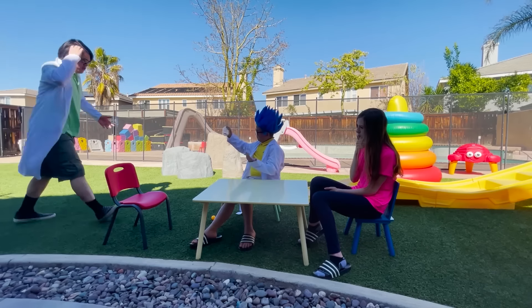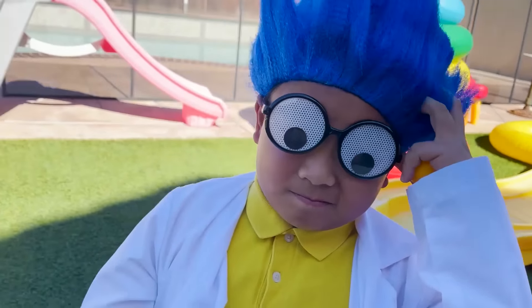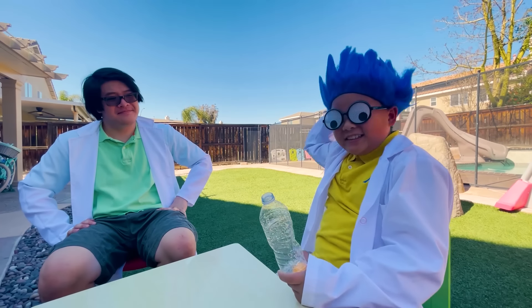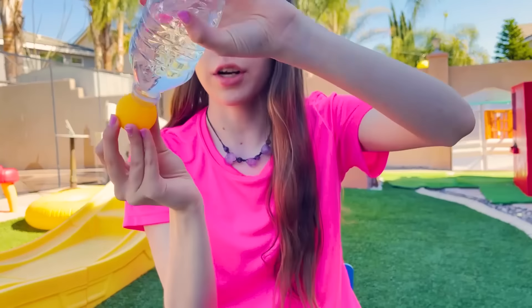Uh-oh. Whoa, what happened here? I'm asking the best scientist to help me with my project. He's my student. Sorry. Just kidding. That's okay. Can you help me? I need the ping pong to keep the water in the bottle when I turn it upside down. Yeah, sure.